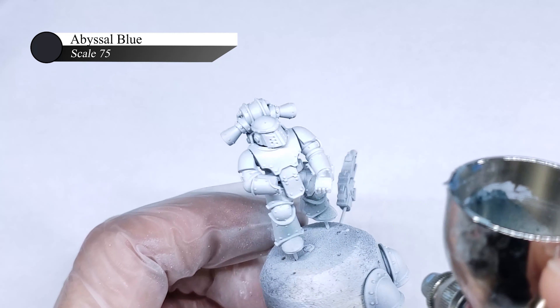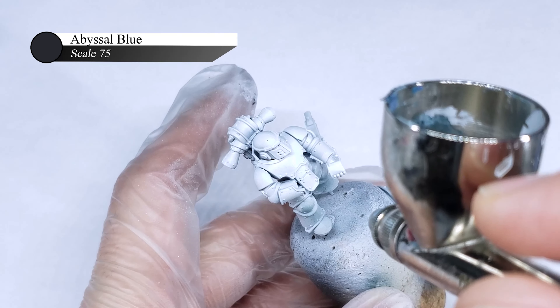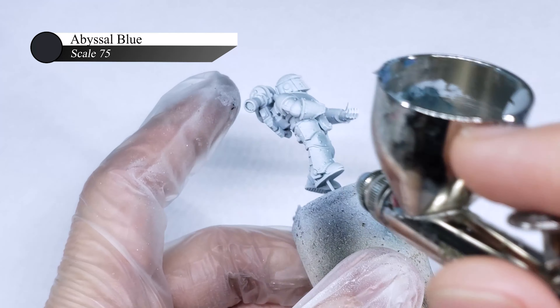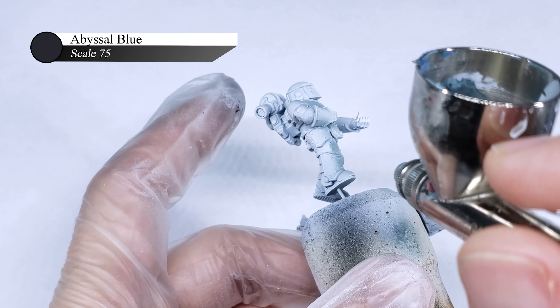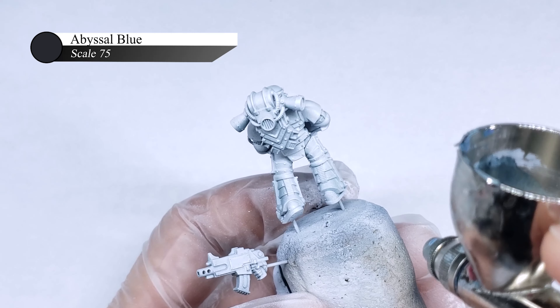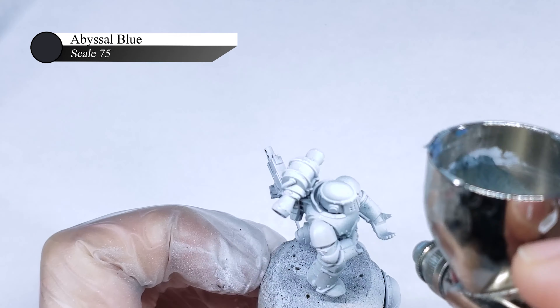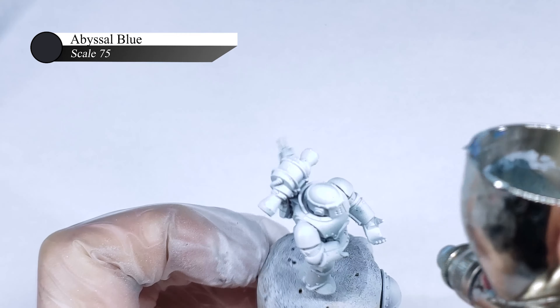I started off by applying a pre-shade of thinned down Abyssal Blue over white primer. This was a kind of experimental step and I had no idea how it would turn out. My thinking was that the blue undertones would help give a pallid, sickly appearance to the model. I also plan on covering this model with numerous oils and enamel washes, so note that the blue color would be toned down quite a bit on the finished miniature. This blue is applied wherever I want my deepest shadows to be on the model, but I'm not super careful here as I know I'll be reapplying lighter highlights.